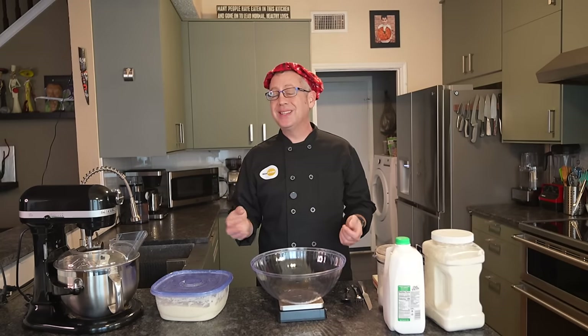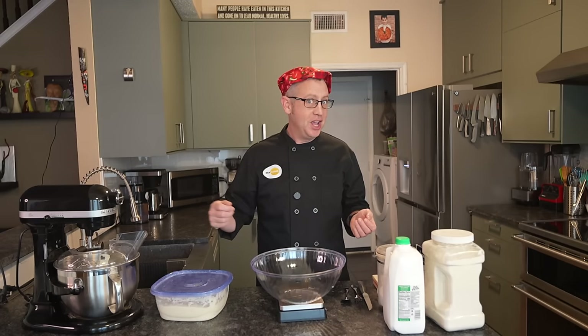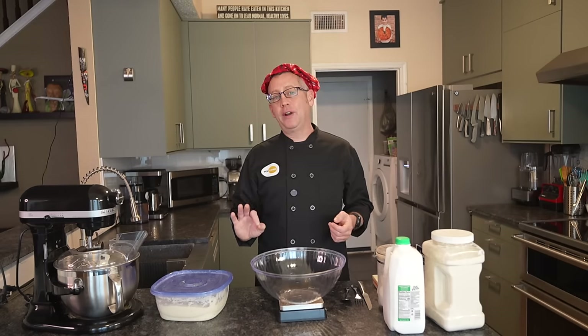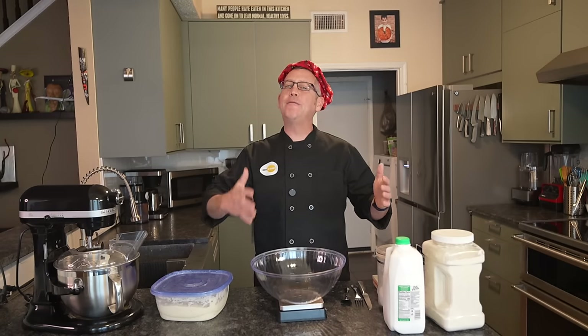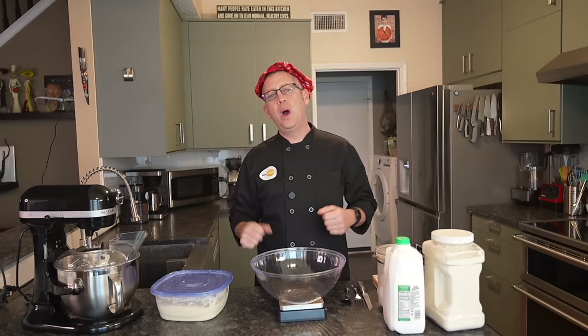Now as you might expect, a rich dough is slightly more complicated than my simple sourdough recipe where you just stir four ingredients together and forget about it for a day. But it's only fractionally more effort, and I'm actually going to teach you a technique that might be mind-blowing if you've never run across it — it adds several days of freshness to the loaf as it sits on the countertop so your bread doesn't stale quite so quickly.